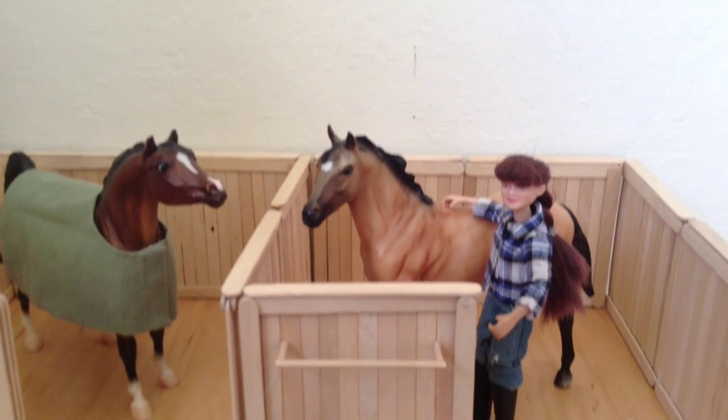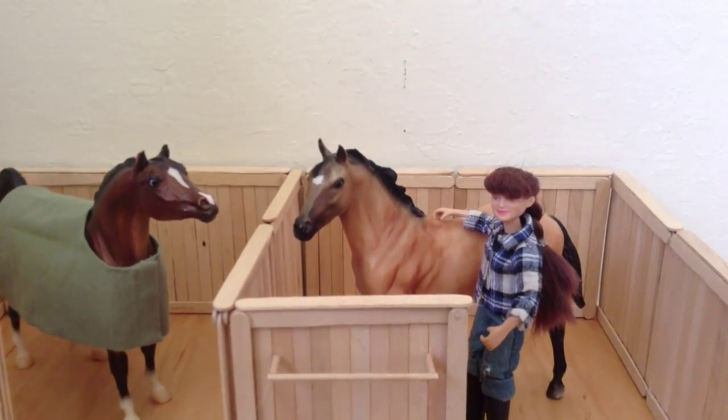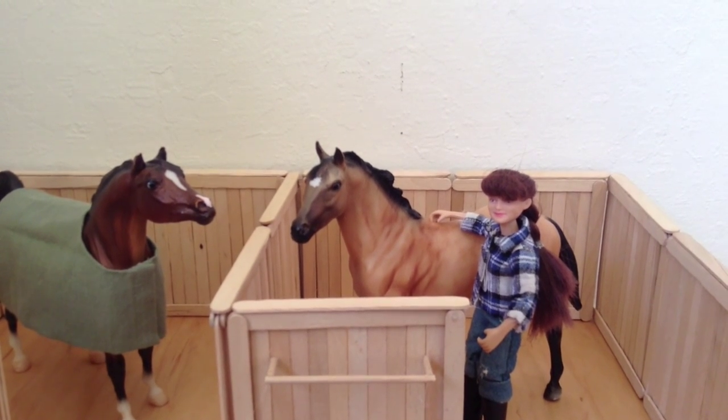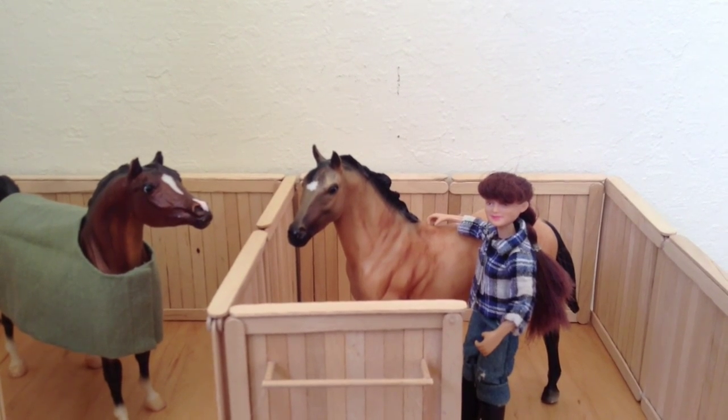That's all the tips for now. Hopefully I'll get my barn set up and my tack and feed room done so I can make a Breyer barn tour soon, but for now this is all — thanks for watching.